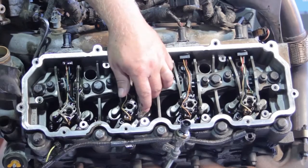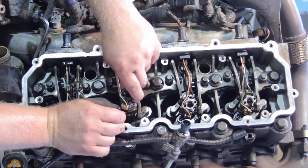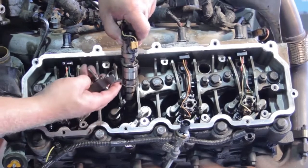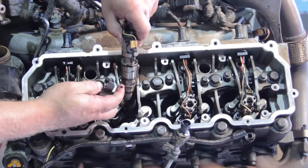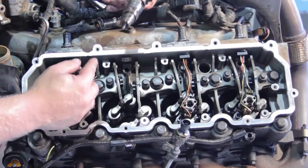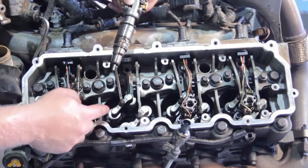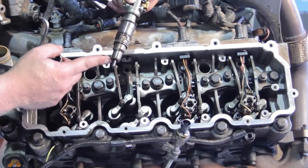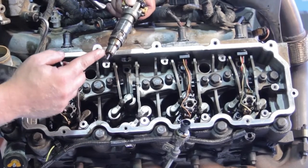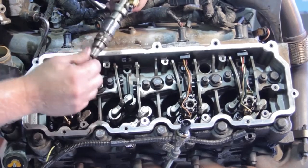Once we've got the bolt loosened up, we remove the hold-down, the bolt, and the injector all together — they should all come up in one piece. Notice the alignment slot; the hold-down has a tab that we'll use with our new injector. As we get the old injector out, make sure the copper washer comes up with it. This seals it at the bottom of the cylinder head against compression. Similar to double-gasketing an oil filter, we don't want to double-gasket this — so confirm the old copper washer comes up with the old injector.